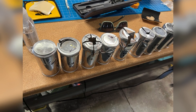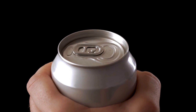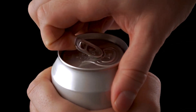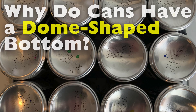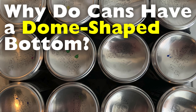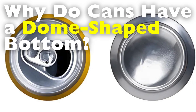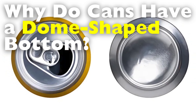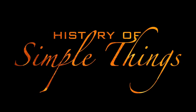This subtle detail is the result of careful engineering, helping the can maintain its strength, stay stable, and use less material without sacrificing durability. But why exactly do beverage cans have this shape, and what would happen if they didn't? In today's video, we'll dive into the science and practical reasons behind this clever design, right here on History of Simple Things.